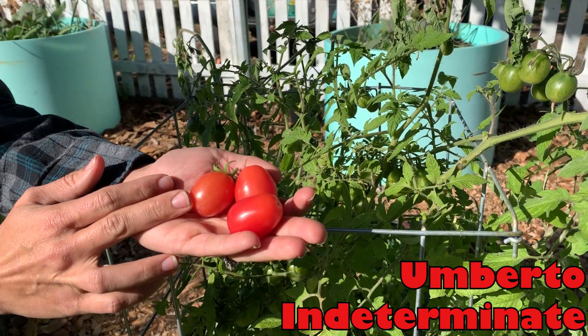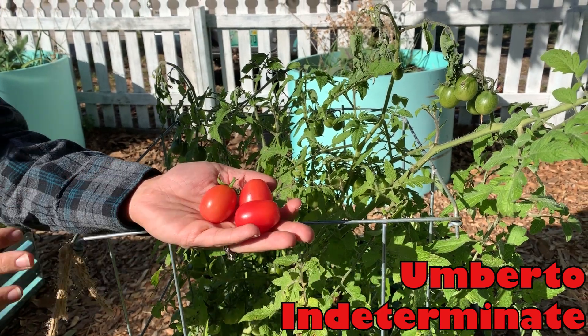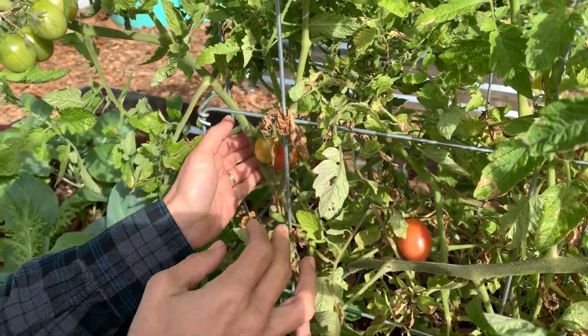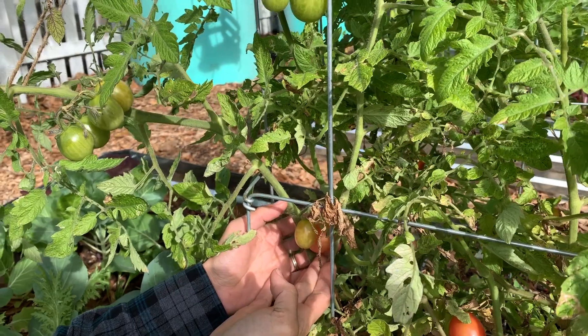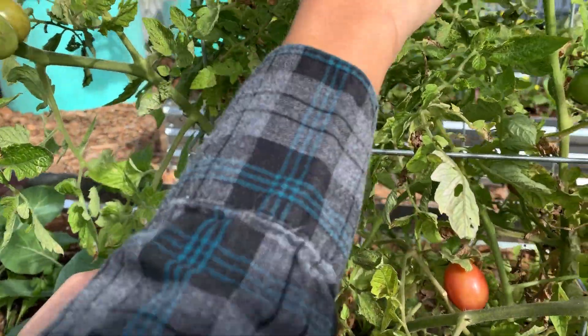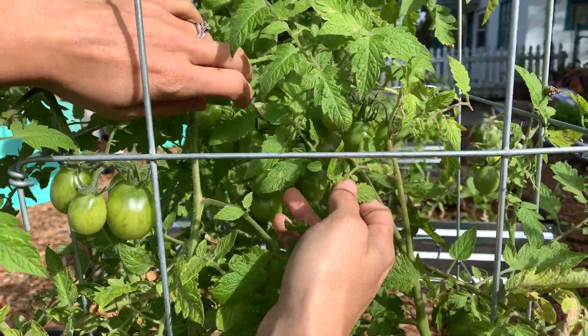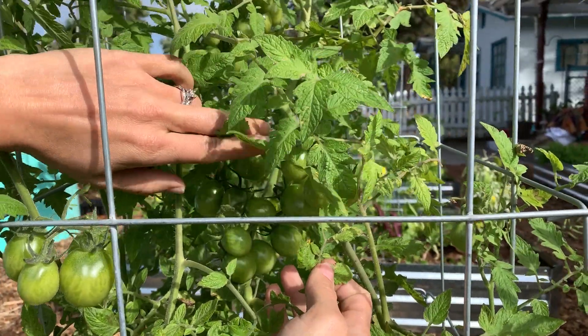Here is one of my favorites — this is Umberto. It is a pink tomato, so it's not that deep red color, but it has nice-sized fruit and it is absolutely prolific. You can get two to three hundred tomatoes per plant over the course of the season.